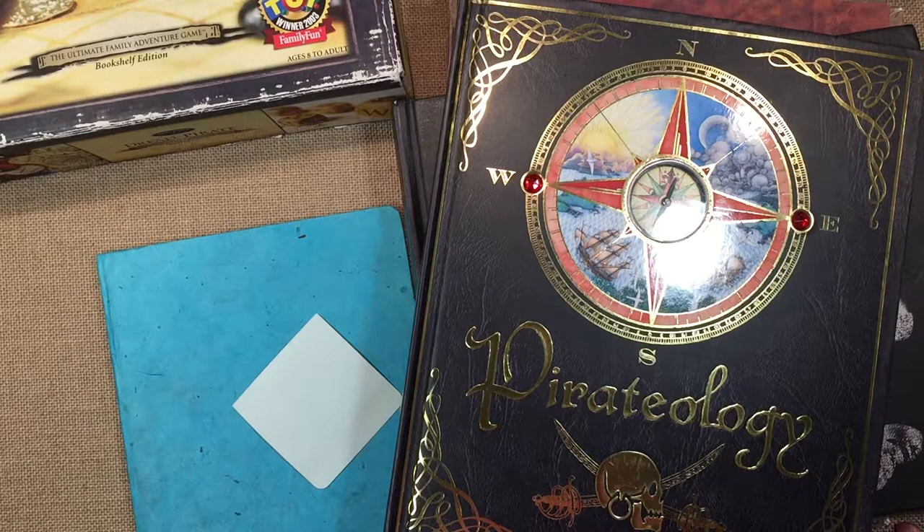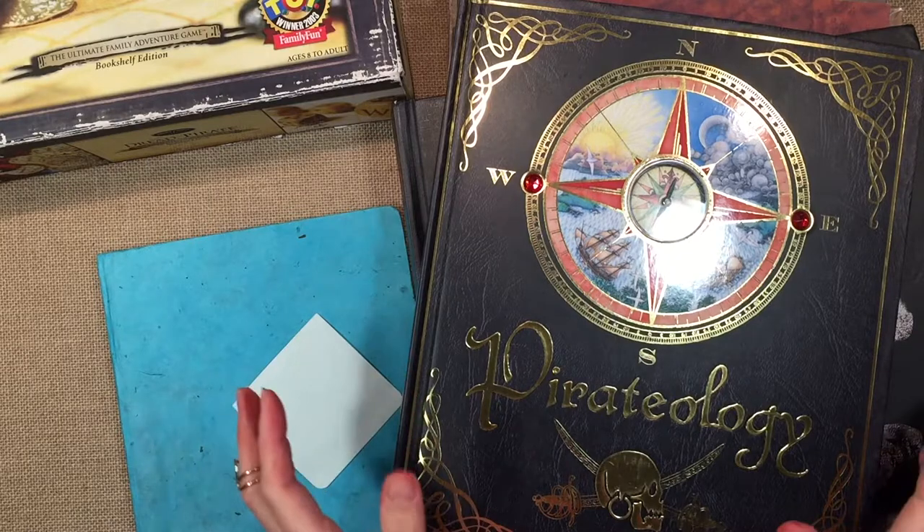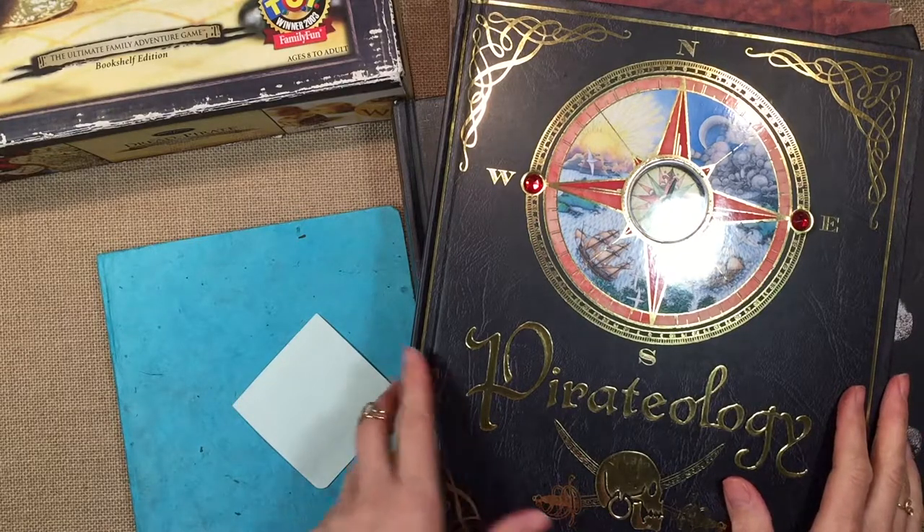Hi everybody, my name is Hannah and this is Pepper and Pine. Today I want to share with you how I'm putting together a very small unit on Pirates and Explorers.